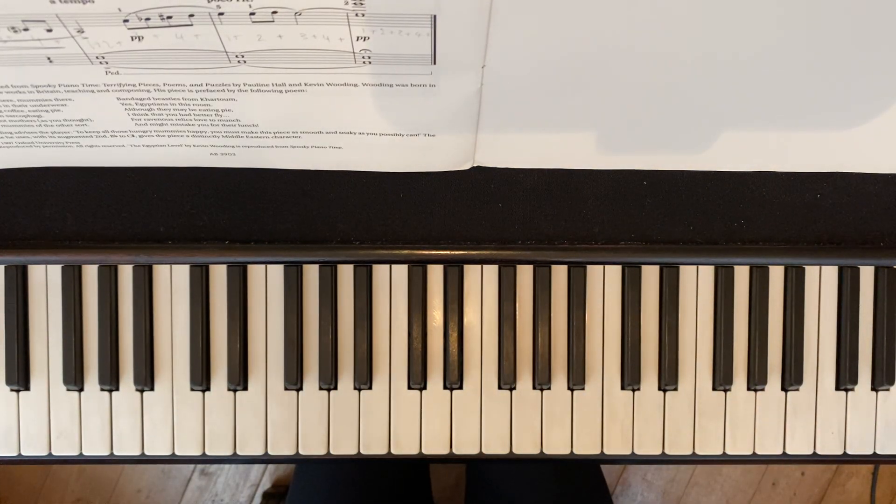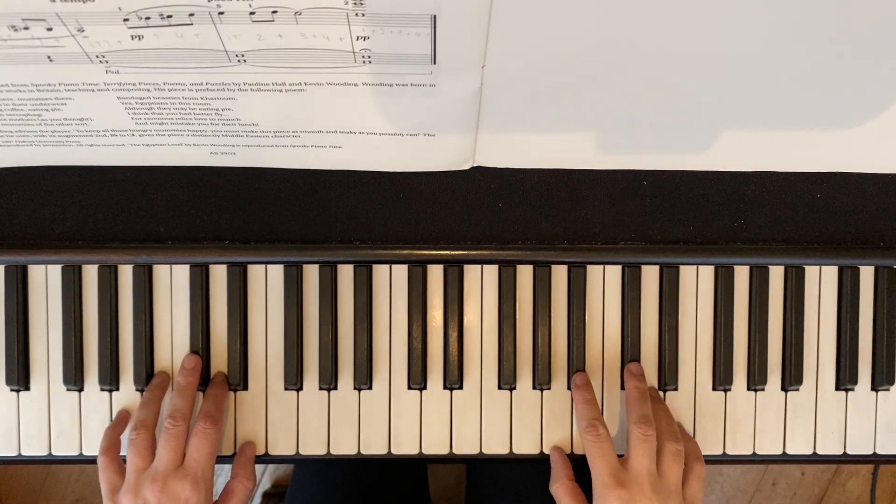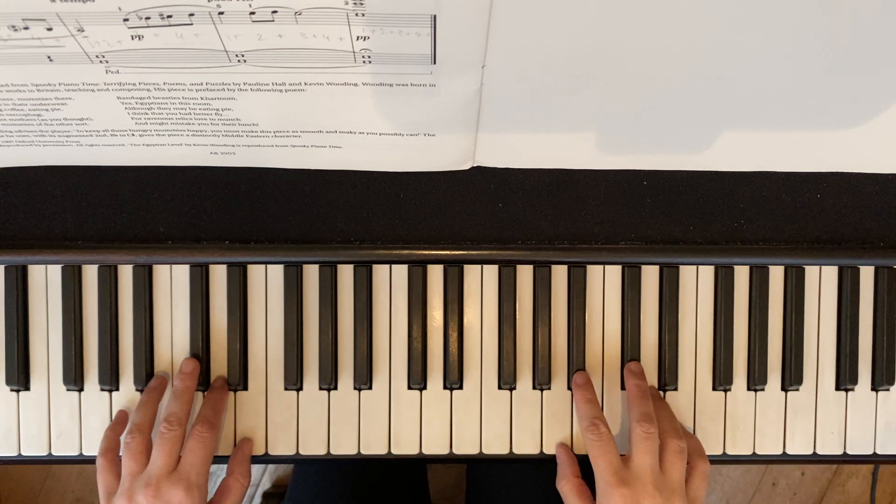The Egyptian level. Here is our metronome mark. I will count two bars in. The first bar will be out loud, the second bar will be quiet in my head. And off we go. One and two and three and four and...